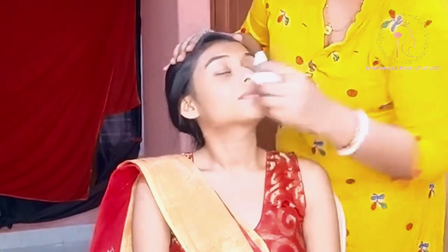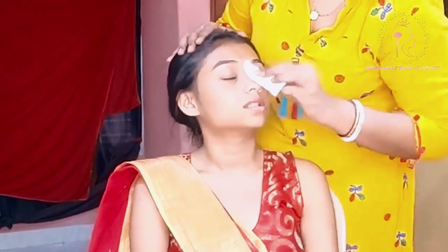Hello everyone, welcome back to Rituporna's Makeup Studio. I am Rituporna and here I am presenting a Haldi makeup look. So let's get started.